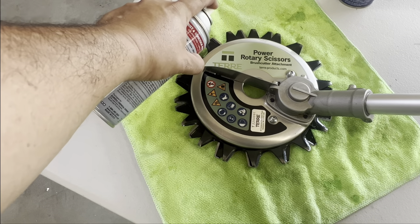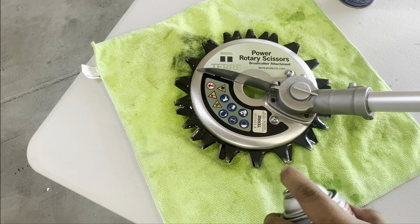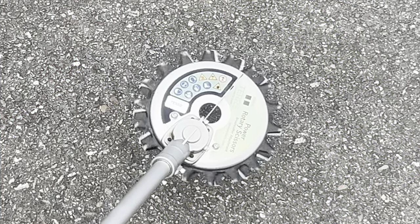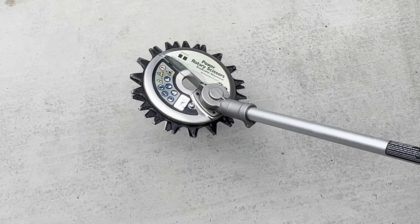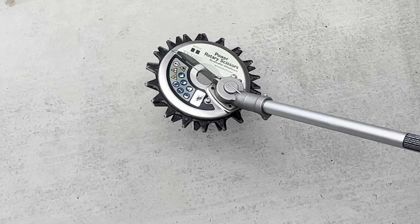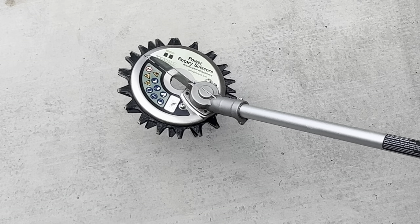Let me go ahead and spray the lubricant on the blades and then start them up to make sure everything's running the way it should. One thing I wanted to mention: I'm wearing a mic right now and when I'm running the rotary scissors, that's how loud they are — absolutely much louder than your traditional string trimmer.